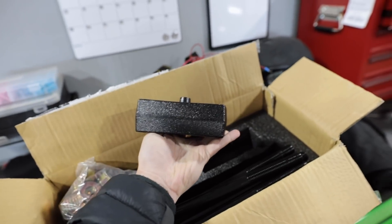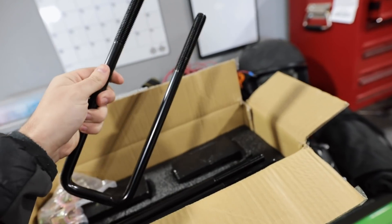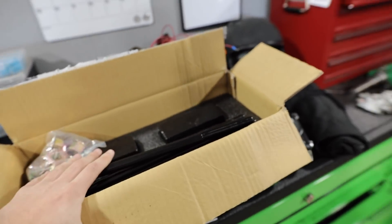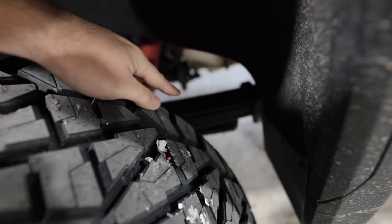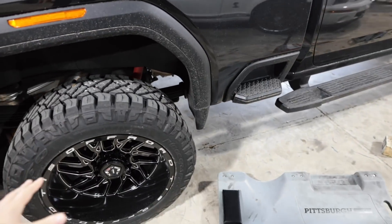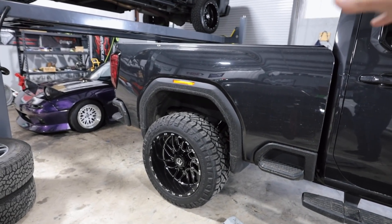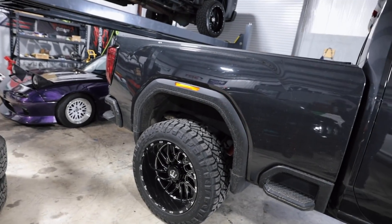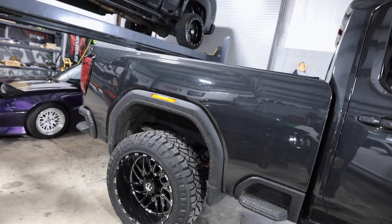So we got these in — they're called lift blocks. Basically what these do is they are spacers between the leaf springs and your rear axle in the truck. You've got extended U-bolts to attach these. They are lift blocks, yes, but essentially what they are is spacers between the leaf spring and the rear axle. We're going to take off the U-bolts off the axle, lift the bed of the truck up to lift the leaf springs off the axle, slide our spacer in there, lower it down, put our extended U-bolts, tighten up the nuts, and send it on its way.